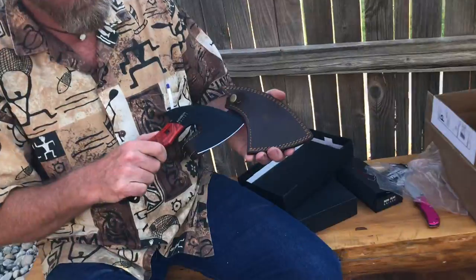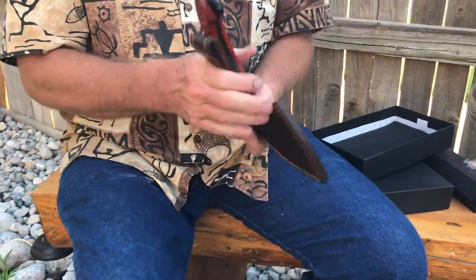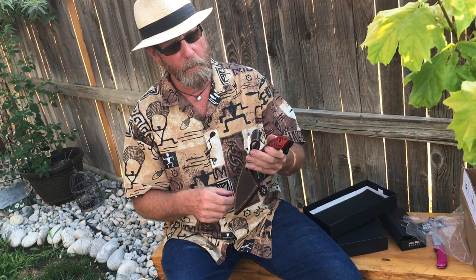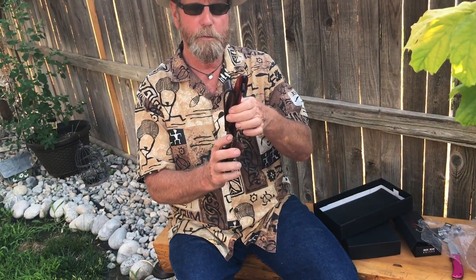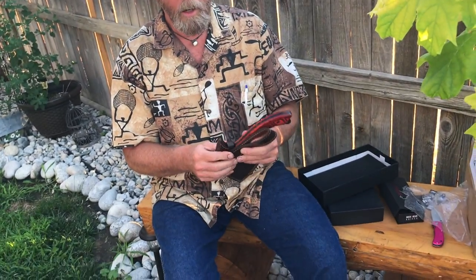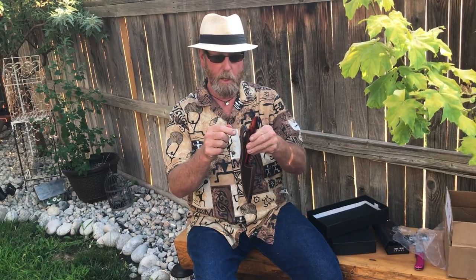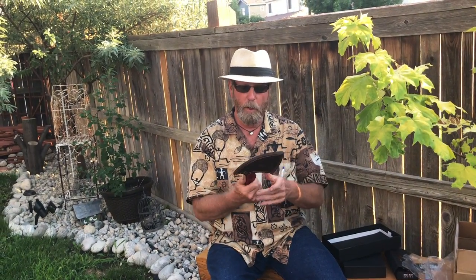Let me spread the sheath a little bit, slide that in, and put it on my belt — belt loop right there. I do wish it had a little strap around the belt loop. It is going to be against my leg so it won't fall out so easy, but I think I'll want that extra strap. I'm not going to go too far with it tonight — we will do another video.